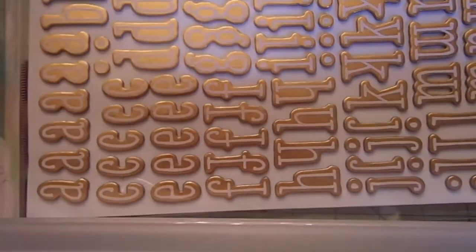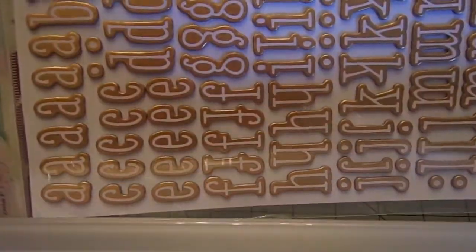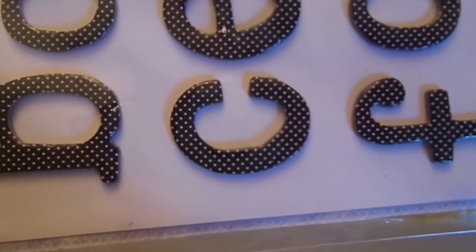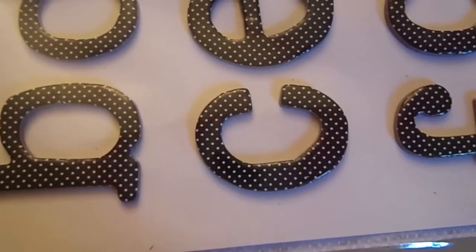Then I got the Dear Lizzy Primrose gold chipboard — these are the gold and white chipboard ones. Love the gold; gold is very trendy right now. And then these ones are really fun — these are the Lindsay fonts in the black with white polka dot chipboard. So they're really cute. I'll get close up so you guys can see the polka dots. Isn't that adorable? I love it.